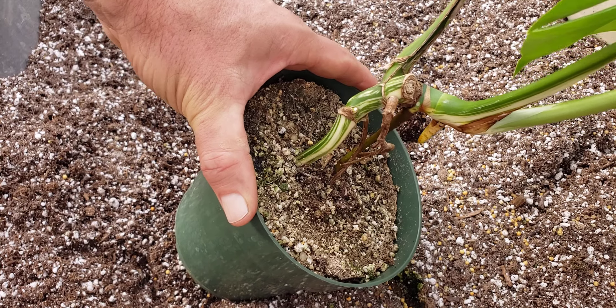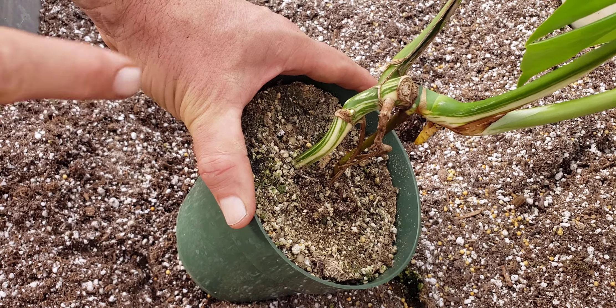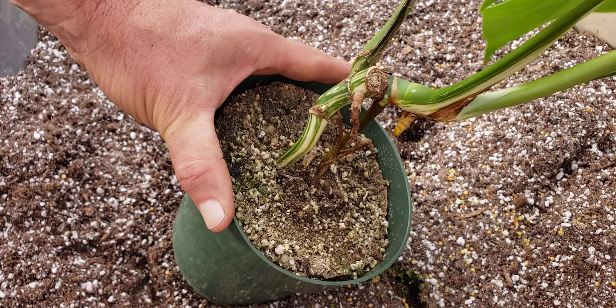Hey everyone, this is John from Plant Madness. I had a customer asking me about transplanting and I also wanted to work on this particular plant to get rid of this top cutting that I don't like. So I'm going to kind of do both with you really quick today.